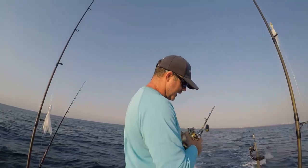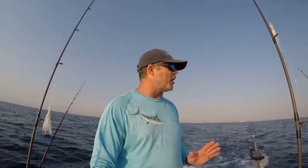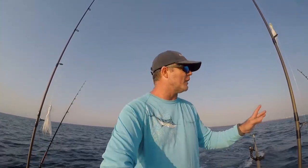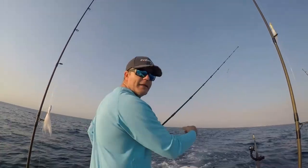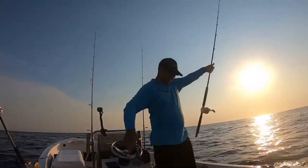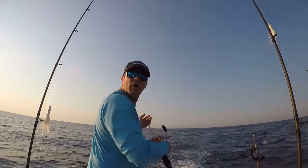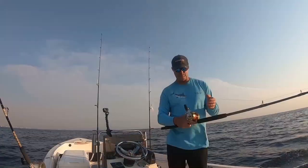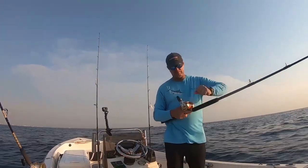We've got enough line out on the first line. When you're trolling solo you're setting out multiple lines, which can be a trick, especially on a small boat. I've got my first line set out on my port side. I'm going to turn to that line so it kicks almost perpendicular with the boat, and then I'll be able to let out my second line — the Penn 12H — about 75 to 100 feet. I'm going to set our click and we're good to go.